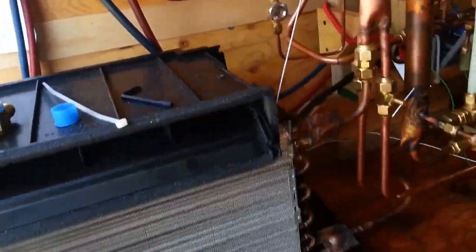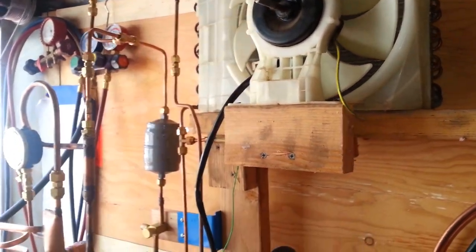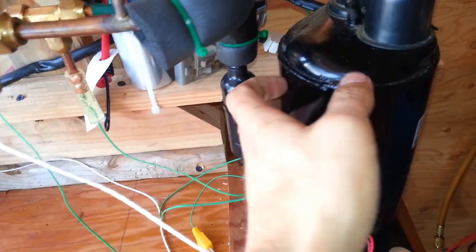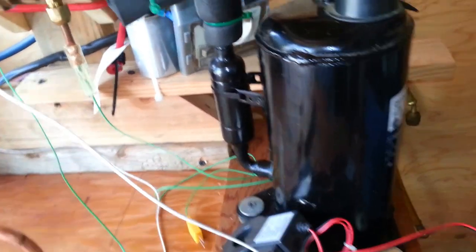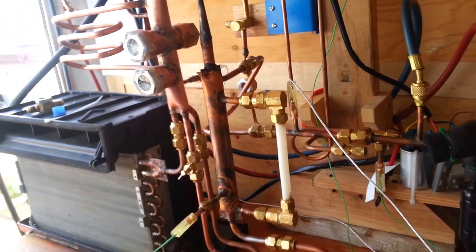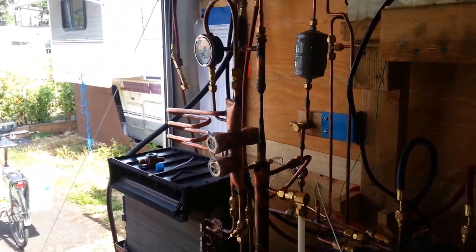This is a heat pump — a vapor compression heat pump. It picks up heat out of that coil with a fan and discharges up here in this condenser with a fan. Both components come out of air conditioners, as well as this hermetic rotary compressor — about a third to half horsepower, pretty small, I think it's like 7 CC displacement. I'm going to go through the different components and explain what they do.